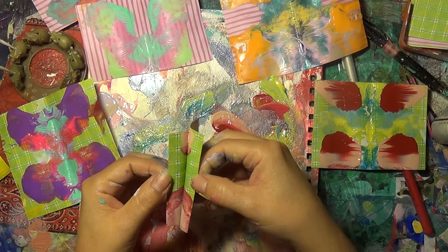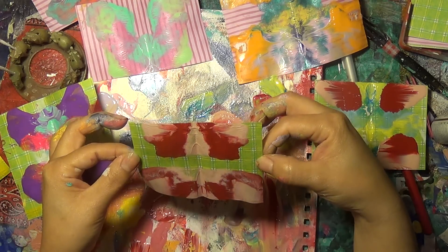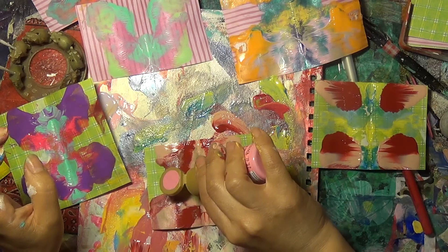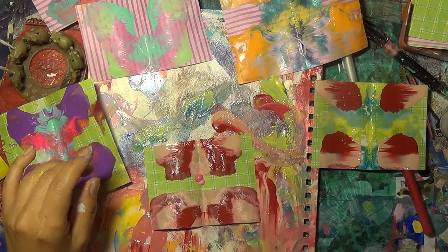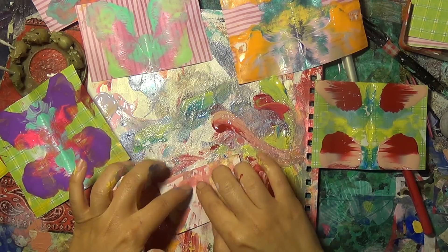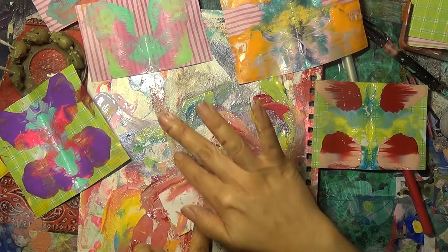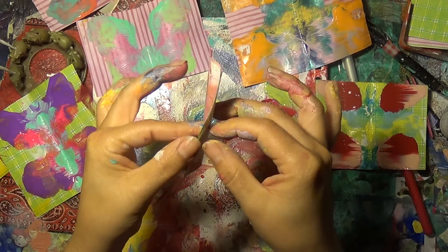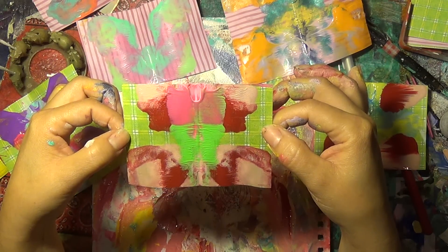Ready? I love it! I like that - let's do something in the middle. I don't know what's going to happen with that. Let's do it. That is amazing. I am so amazed with this technique.